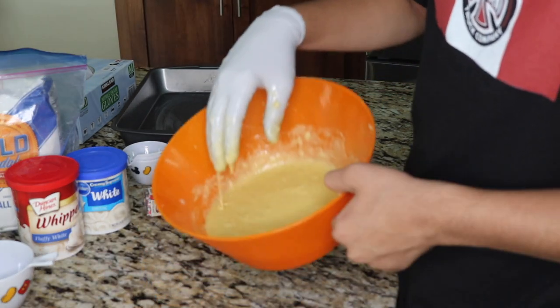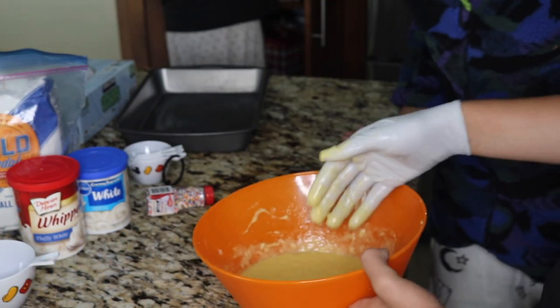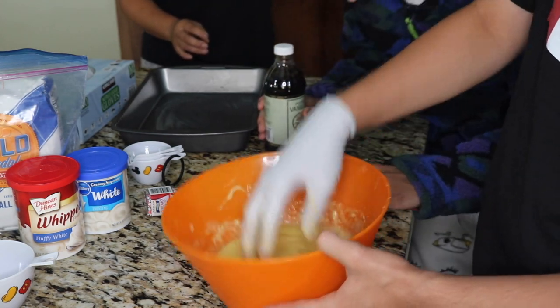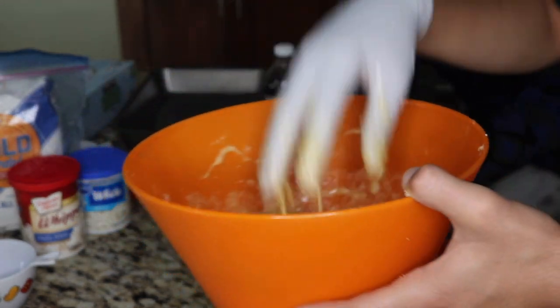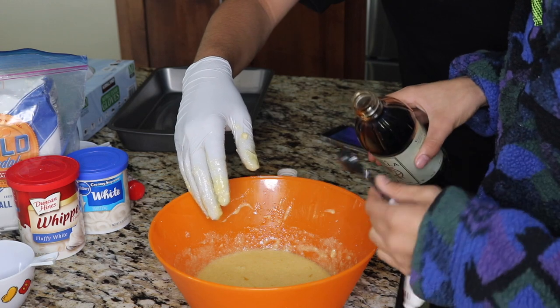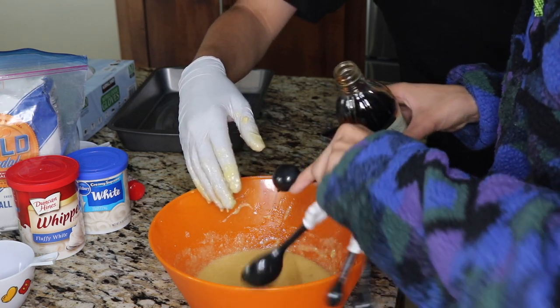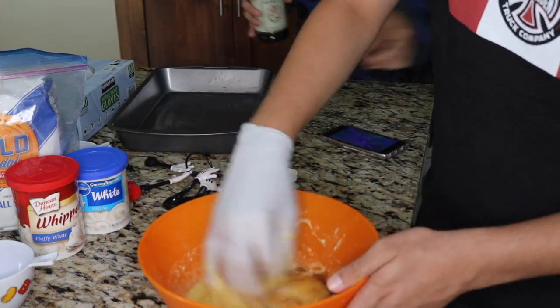I'm gonna go get the vanilla extract. Make sure it's like a good nice cream. That looks super creamy. Is it cream? Yeah, it's pretty good. That's really good — we have no machines either. It's turning out good. Now we're going to add the vanilla extract — that's about two teaspoons.